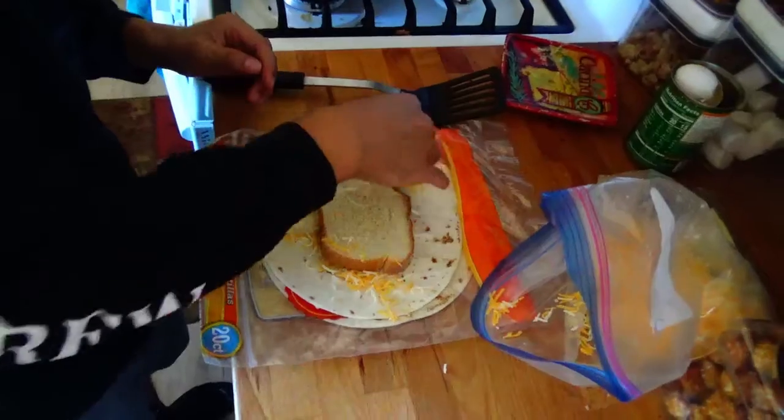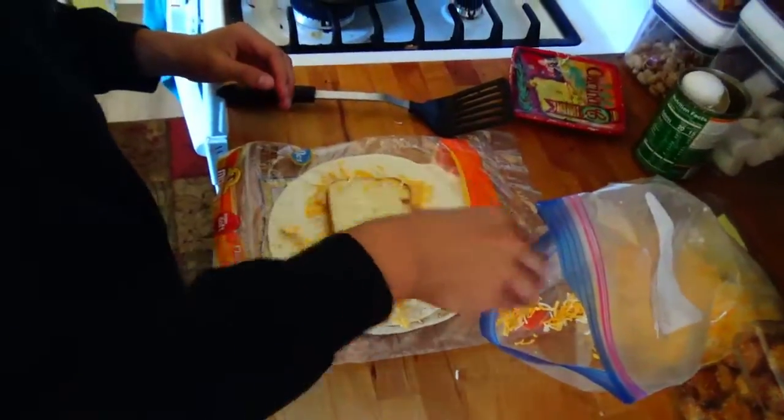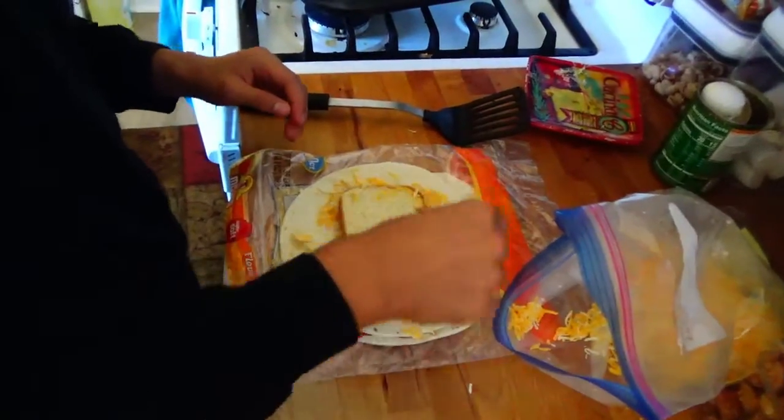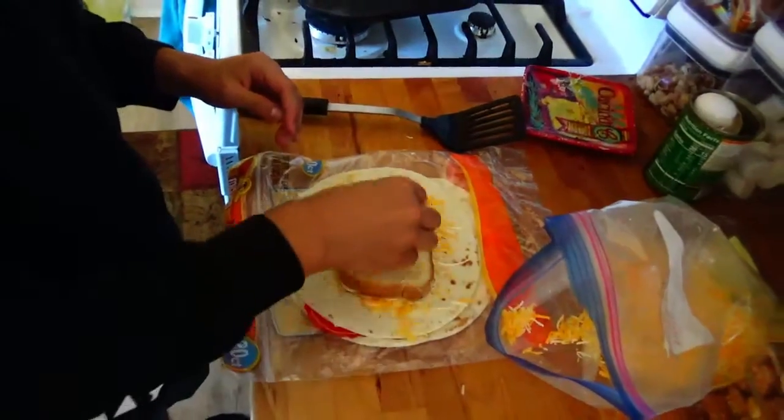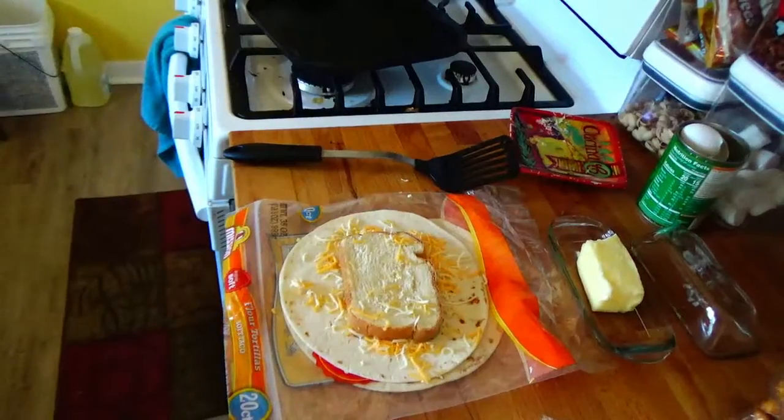This pretty much kind of works like glue and helps keep this masterpiece together. It's also just more cheese - the more cheese the better. Then grab some cheese and you put it on top of the bread.